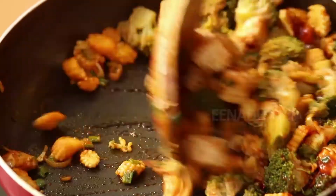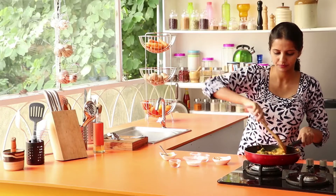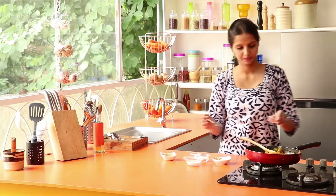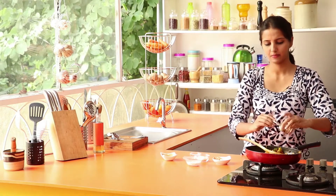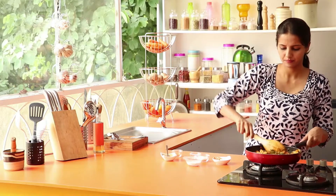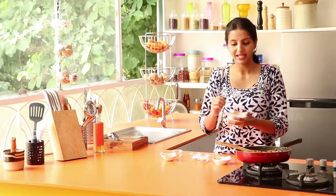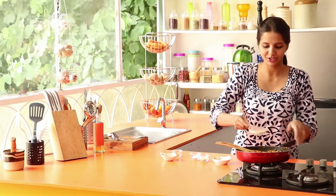Mix it up. Add 5 spice powder and mix it up. Add corn starch paste to add texture and mix it up.